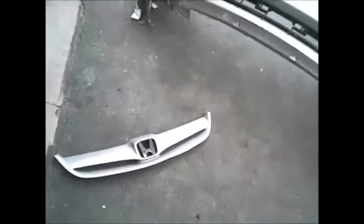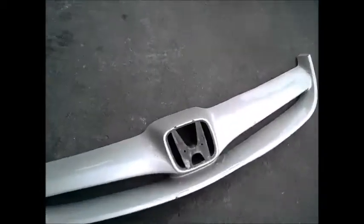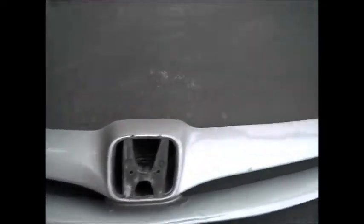Then we move over to this Honda Civic grille. They had taken kitty hair to bond back on these broken clips. Again, not a proper repair, especially on a Civic where you can get really cheap aftermarket parts — that would have been far better, even if they didn't fit.